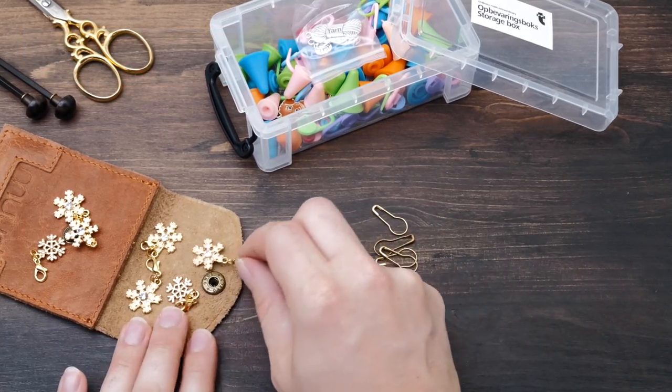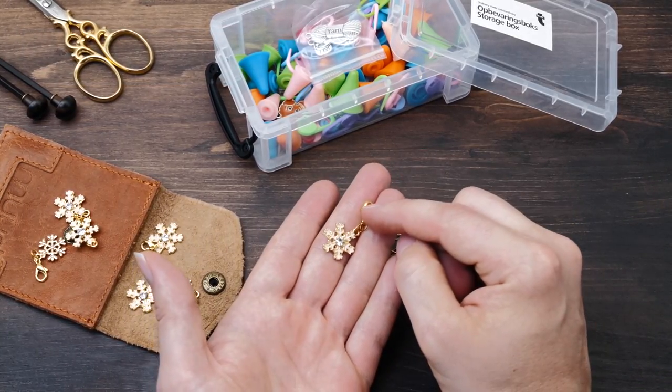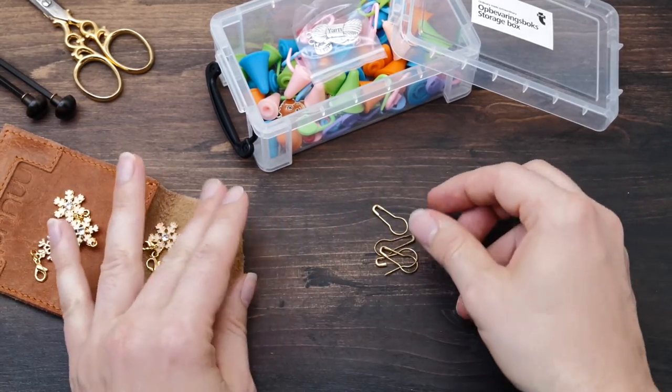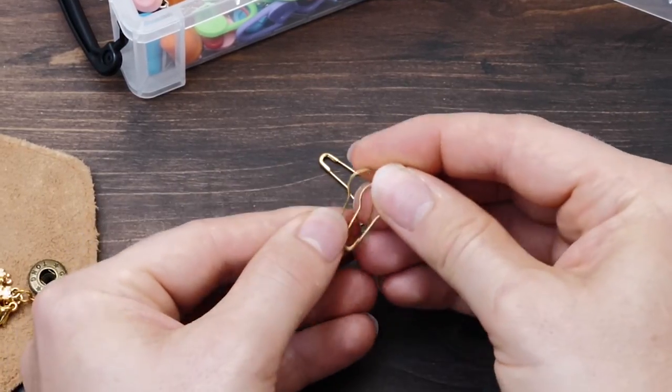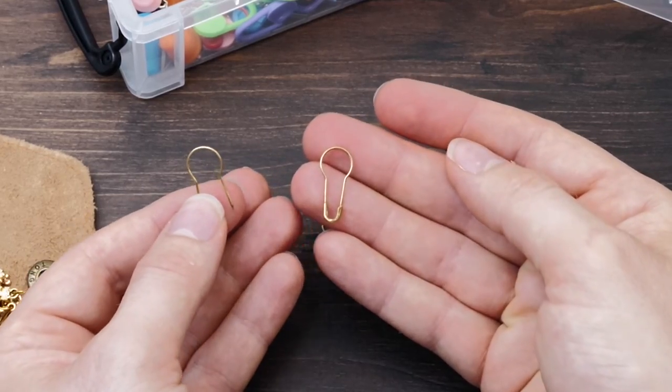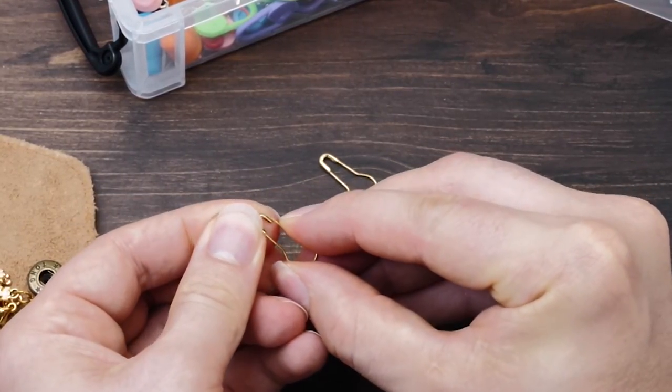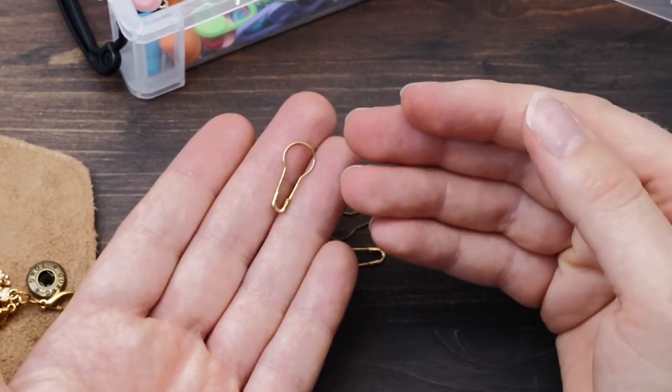However, I don't really use these fancy ones at all — I use them for photoshoots and so. But for my everyday knitting, I only use these bulb-shaped ones. They are light and you can open and close them really easily, which is just perfect.